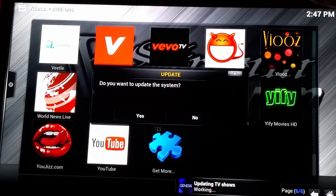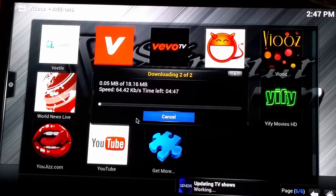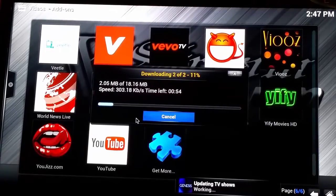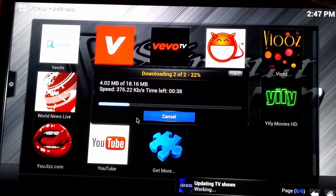It's going to load you to the next screen, and it's going to say, do you want to update the system? Go ahead and click yes. What this is going to allow Extreme Platinum to do is go ahead and put all the new add-ons on your box. If an add-on isn't working, our engineers are working on it and they're going to fix it. And when you update the system, if they've fixed the add-on, it should be working.